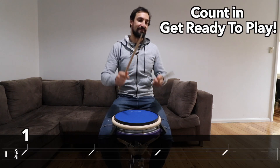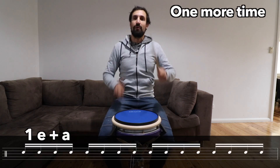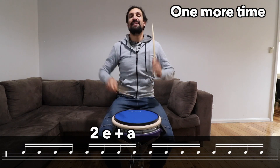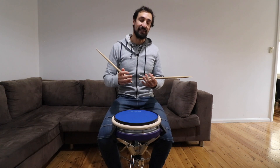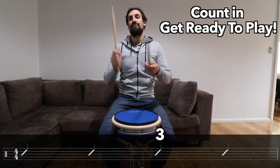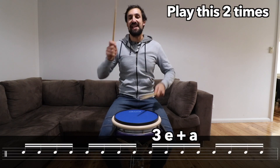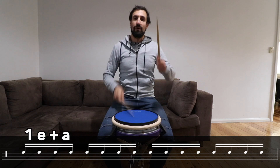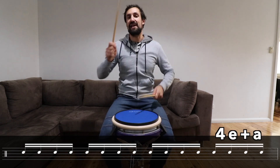Let's do that again. One, two, three, four. One E and a, two E and a, three E and a, four E and a. Let's do it again, twice this time. One, two, three, four. One E and a, two E and a, three E and a, four E and a. One E and a, two E and a, three E and a, four E and a. Stop.